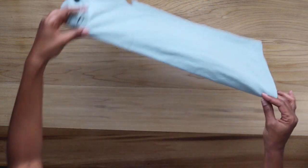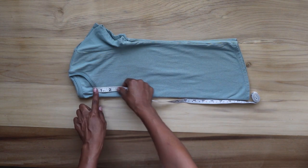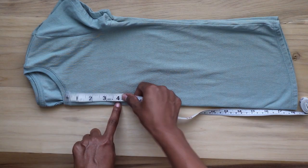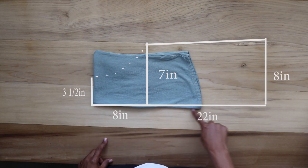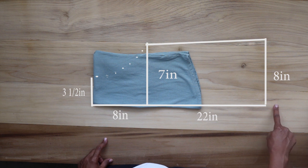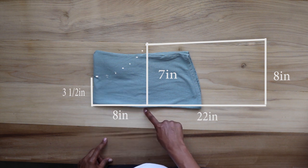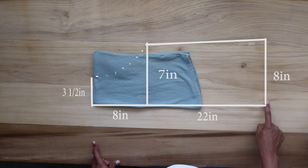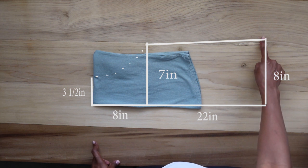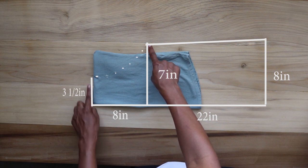I take the shirt and fold it in half to the front. Starting from the front neckline, I measure down four inches and fold at that point, then measure down 22 inches for the length of the dress — you can make yours longer or shorter depending on your desired length. Back at the top, I measure three and a half inches across. Starting at the top again, I measure down eight inches; from that point I measure across seven inches, which is my daughter's waist divided by four. At the bottom I measure eight inches across, which is her hips divided by four, then connect the seven and eight inch points on a diagonal line.